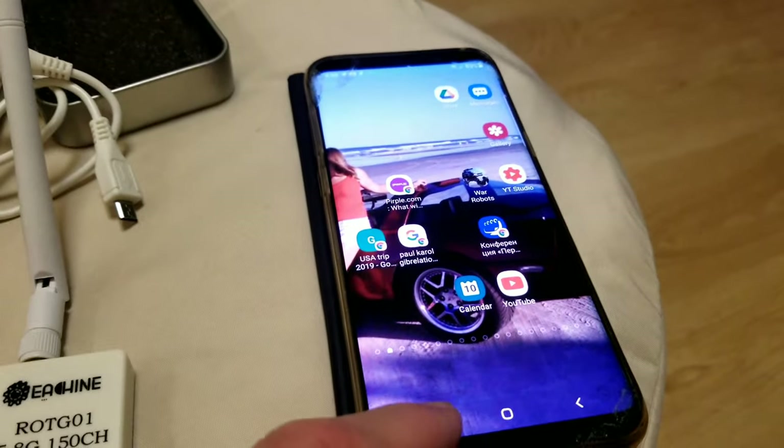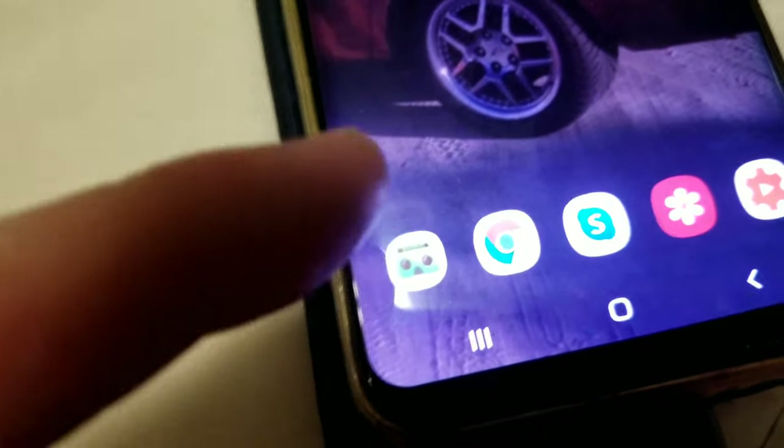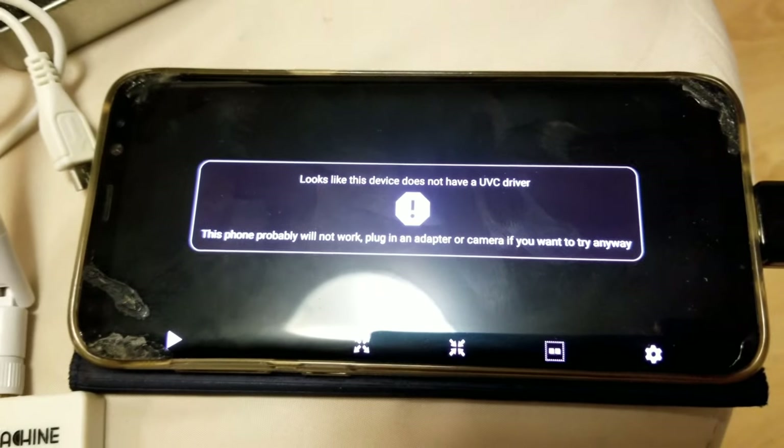Once you get your USB charging cable and your adapter for your phone, you're going to open up the app — which is exactly that app right there. They don't even tell you that, so I had to find it out online too. Right now it tells me it's not connected, which is fine.